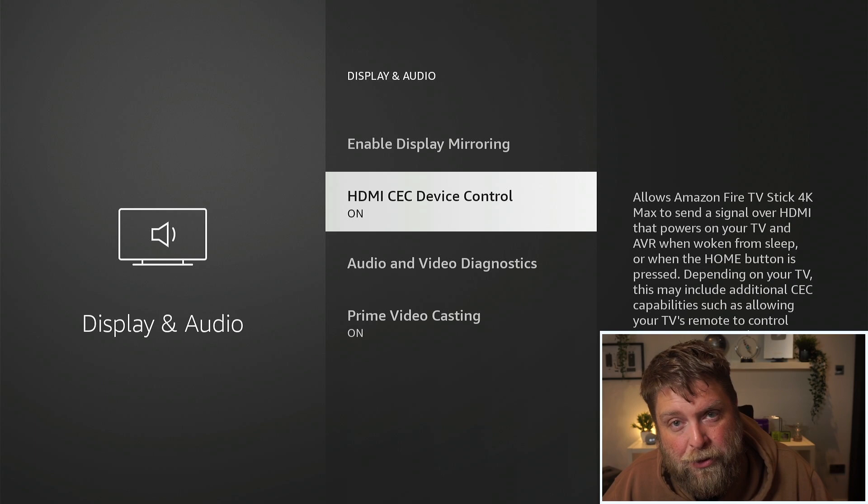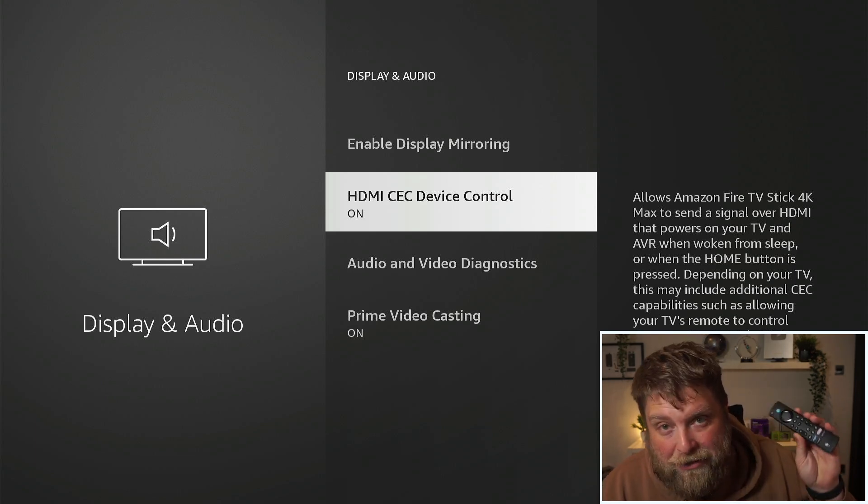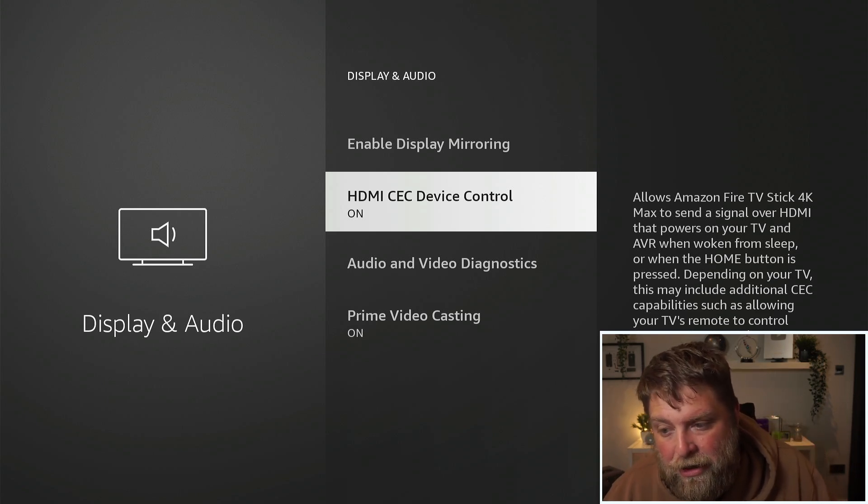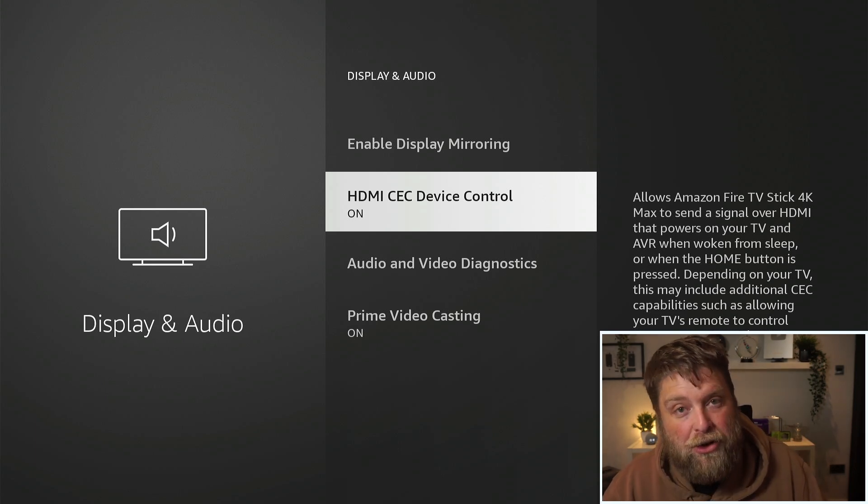HDMI CEC Device Control is turned on usually by default, but if you find it's not working it might be turned off. What HDMI CEC does is it allows you to power your TV on and off with your Fire Stick remote, or use the volume controls. But as we see here, depending on your TV, this may include additional CEC capabilities such as allowing your TV's remote to control your device.